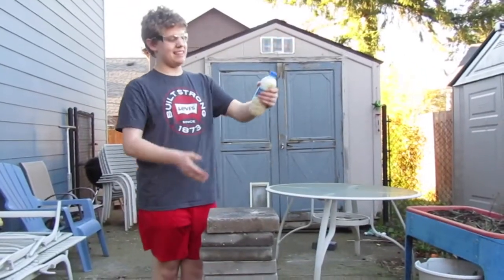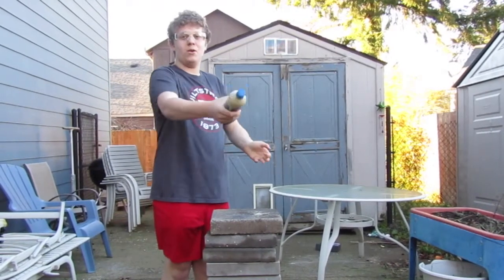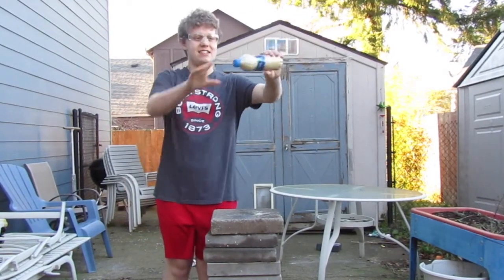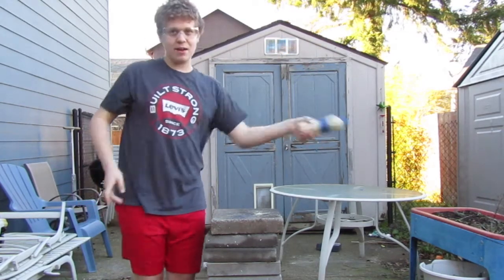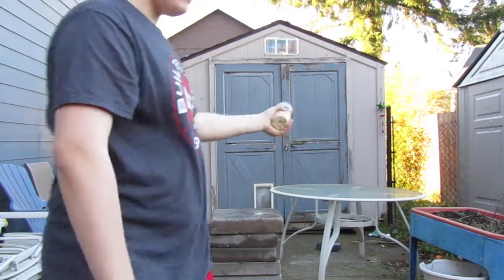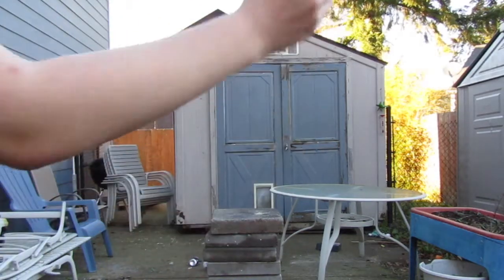Now we're back and this thing is getting bulged. As you can see, it's really getting wide and big. I'm going to throw this thing — you can see right here, this is our bottle.